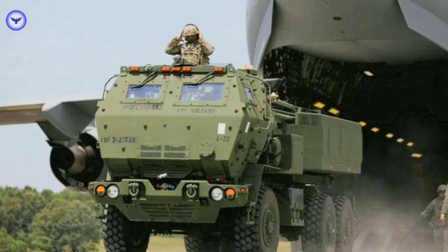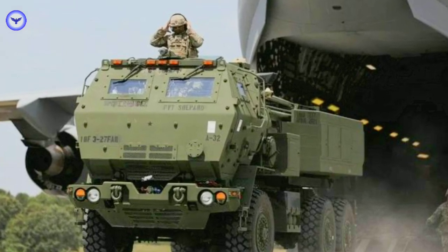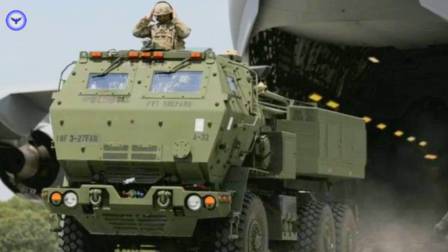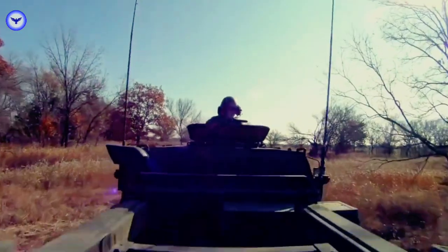The HIMARS can be transported by a variety of vehicles, including the M1097 HMMWV and the FMTV truck, and can be airlifted by a variety of aircraft, including the C-130 Hercules and the C-17 Globemaster.